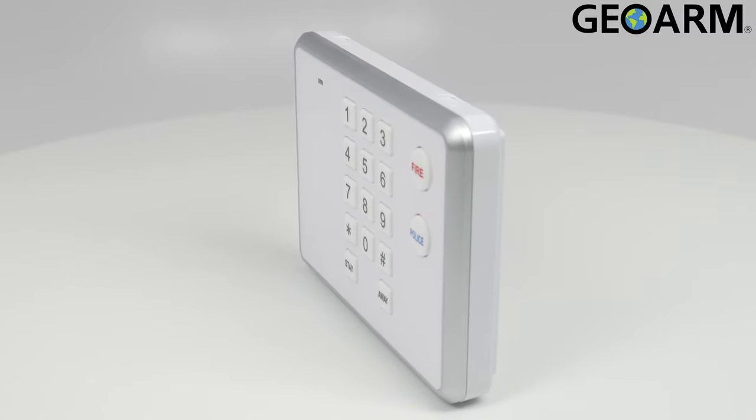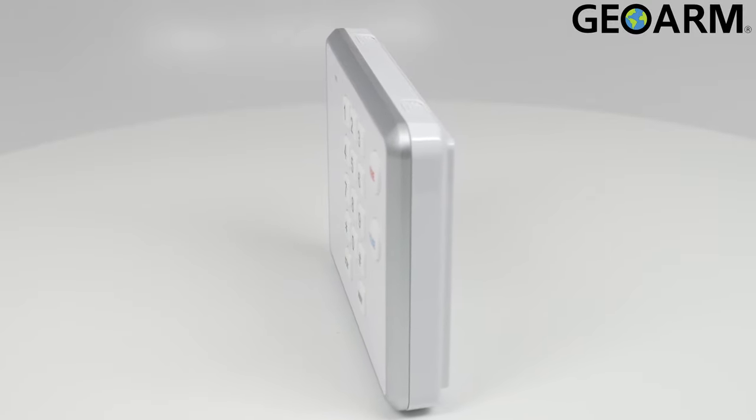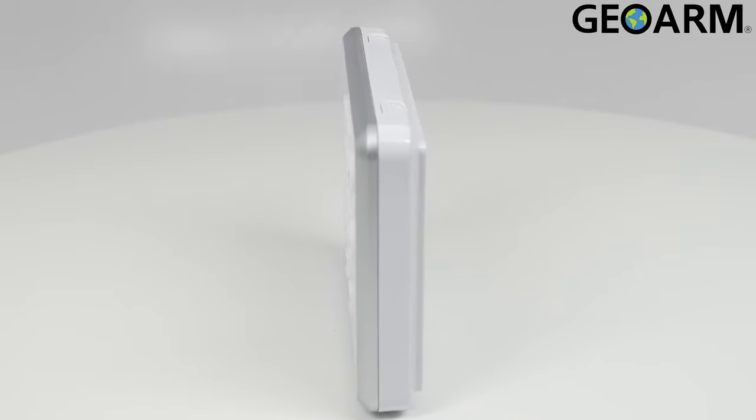Arming to away or stay modes, disarming, and police and fire panics gives this secondary keypad full integration with the panel.